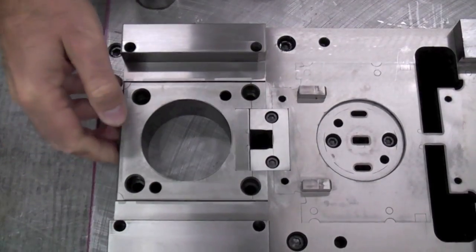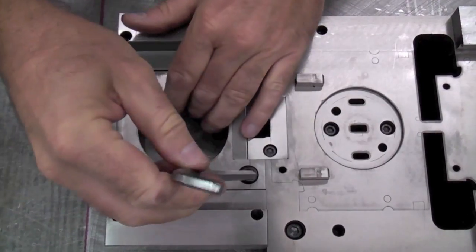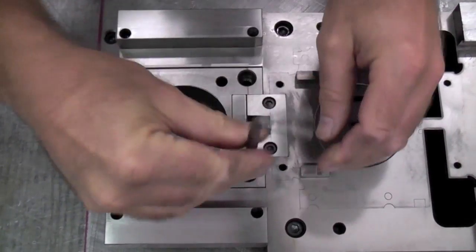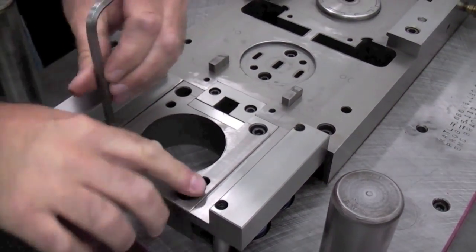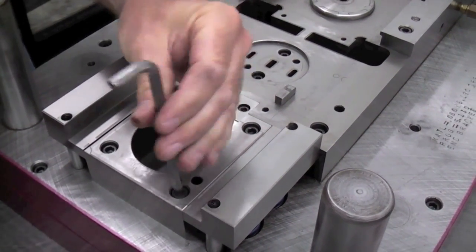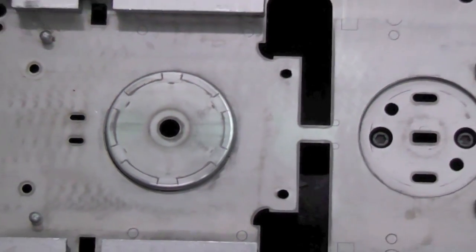We are now ready for assembly of the die. The die is composed of multiple stations that will vary according to the complexity of each part. This particular die has four stations.